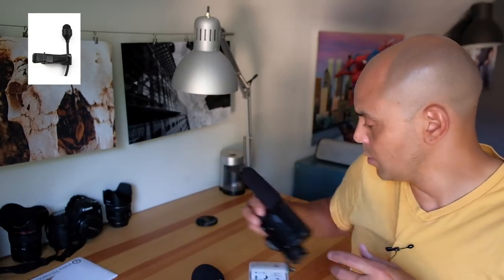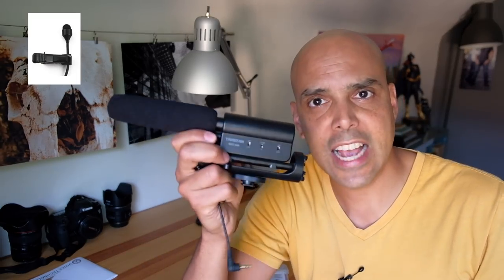We'll try the Takstar shotgun microphone, El Cheapo, and also the Fuji X-T20's built-in audio. Let's put the Takstar on top of the camera to see how that sounds. This is the Takstar shotgun microphone pointed at my face, around two feet away. The thing with shotgun microphones is the closer the microphone, the better it sounds. That's something to think about if you're trying to do audio into the Fuji X-T20 — it's better to have your microphone close to someone's face.